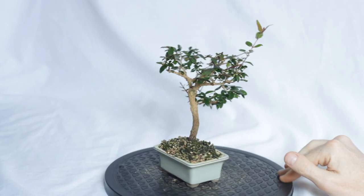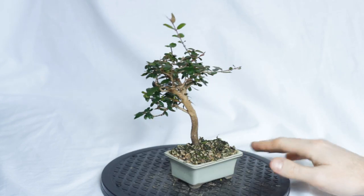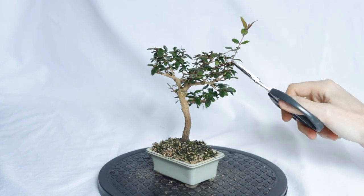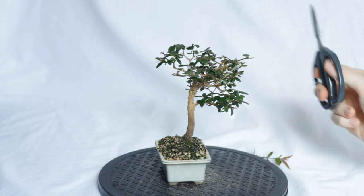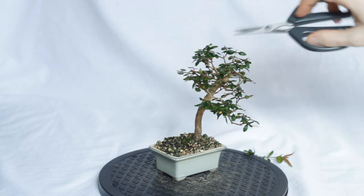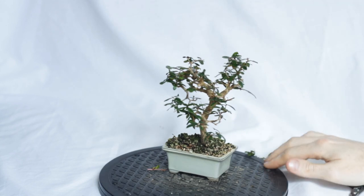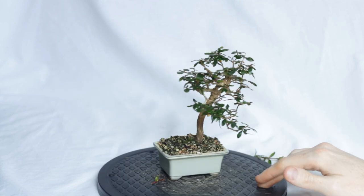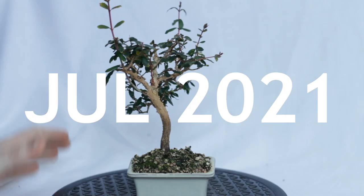June is exactly the same again — just a few shoots that are looking a little long, so I just trim them back. My plan was to really stay on top of this tree, but I'm not sure what happened — that plan seemed to get thrown out the window after this.